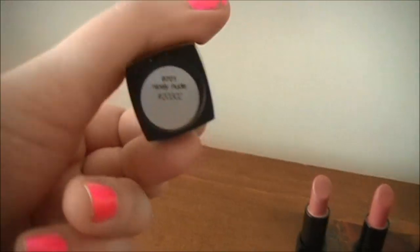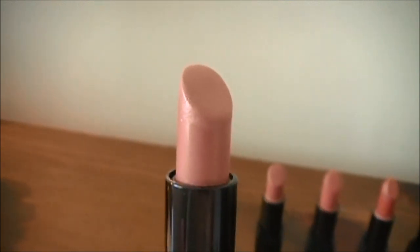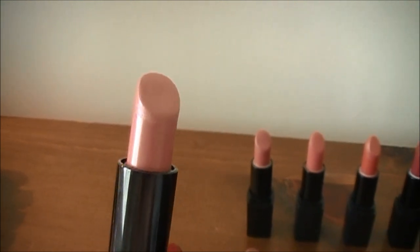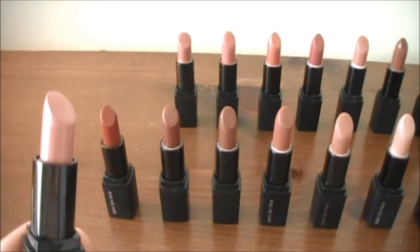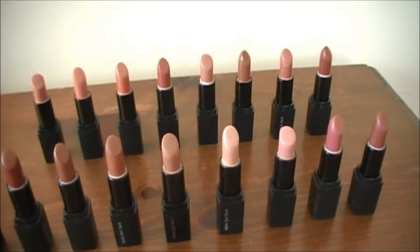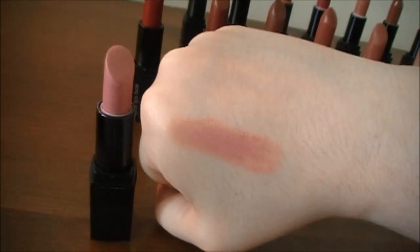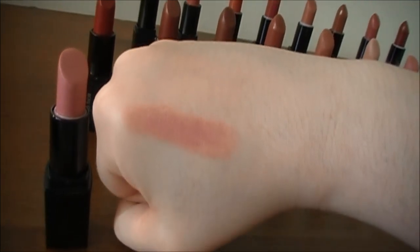So we're going to start with the first shade here. This one is called Nicely Nude, and it definitely is what the name says — a very beautiful, nice nude shade. I wear this one a lot. Pretty much all of these lipsticks have no metallic finish and not a whole lot of glitter; if there is any, it doesn't really show up on your skin. Most of these are just a nice natural finish. Here's a swatch of Nicely Nude — it's just a very nice muted pink color. Really great everyday color, I love this one.